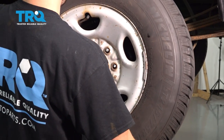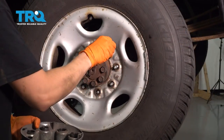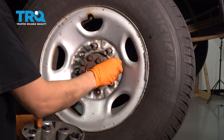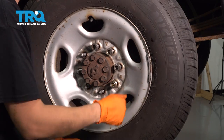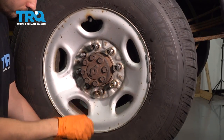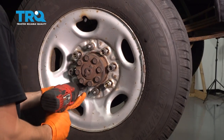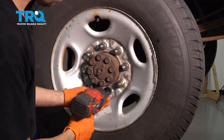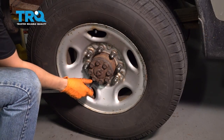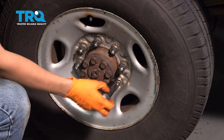Let's put the wheel back on. Put all your lug nuts on, bottom them out, and then torque them to 140 foot-pounds. Let's double-check them all one more time.